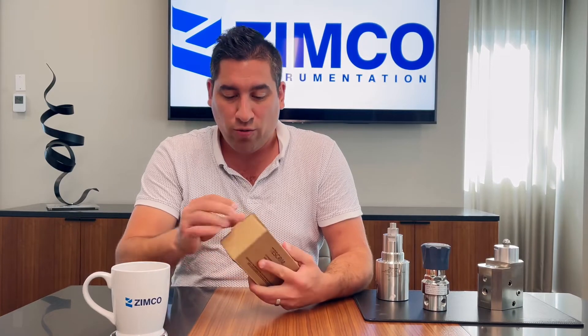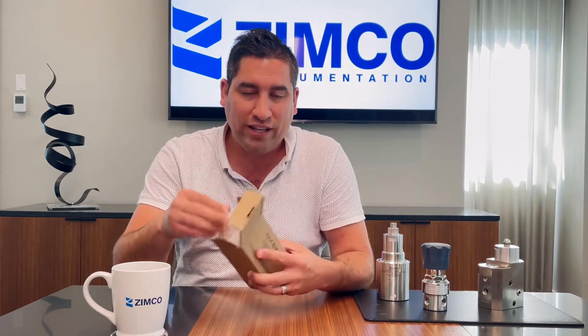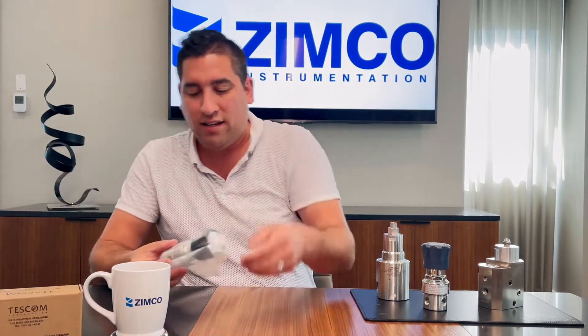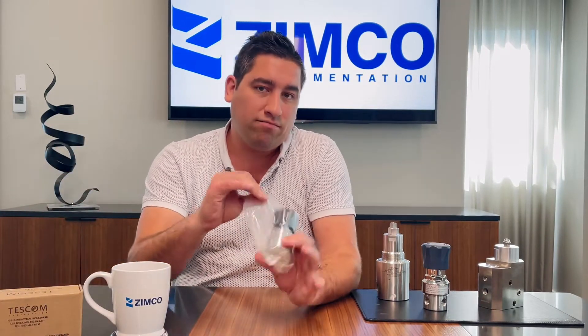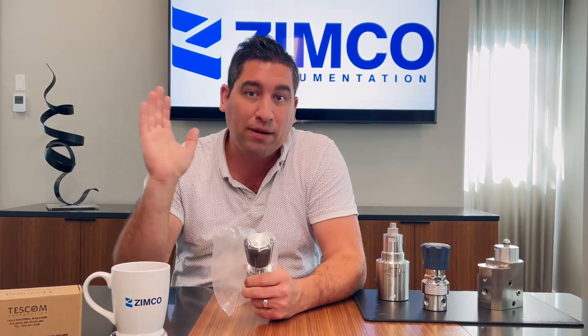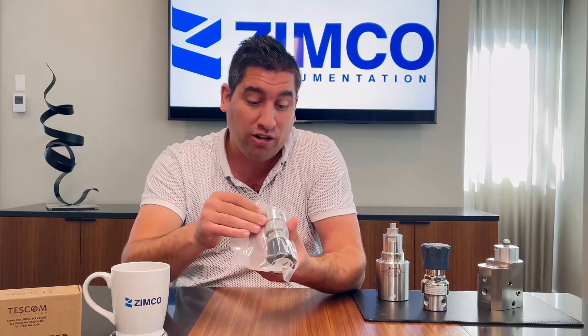When you open up a box — be it a valve, a regulator, whatever the case may be from TESCOM — inside that box is going to be a plastic-shielded item. That's part of TESCOM's testament to quality. Their base quality assurance requires that every single piece that leaves their factory must be O2 clean. There's no extra cost for that; it's just part of their QA.